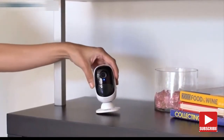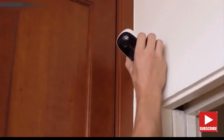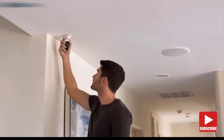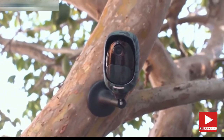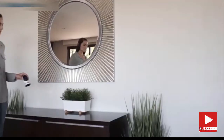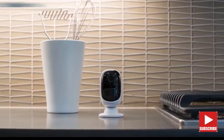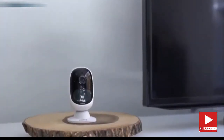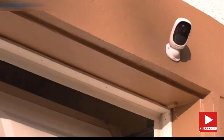Installation is super simple — put it on a shelf or other flat surfaces, mount it to the wall, or place it under the ceiling. No cords and no wiring hassles, no limit to placement options. It's portable and flexible so that you can place it anywhere — like in the kitchen, the living room, the front door, and the back door. You can move it from room to room.